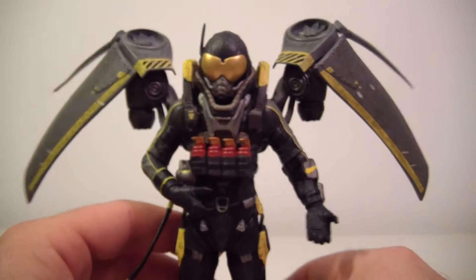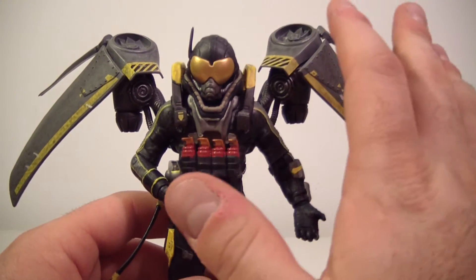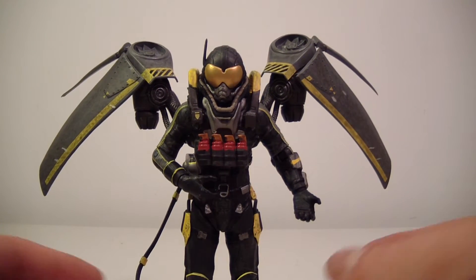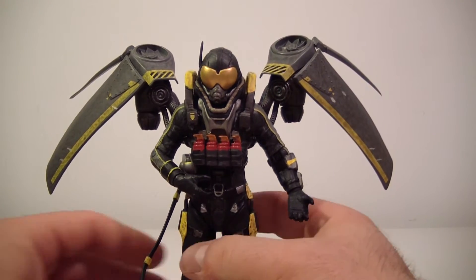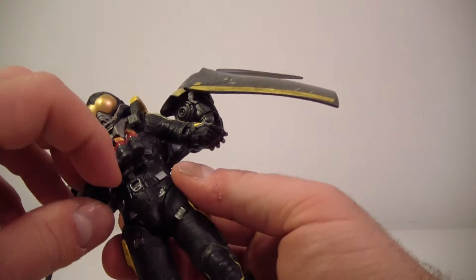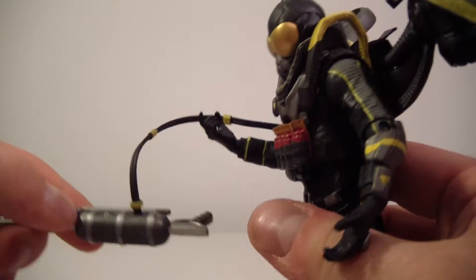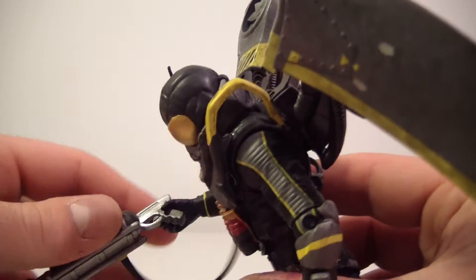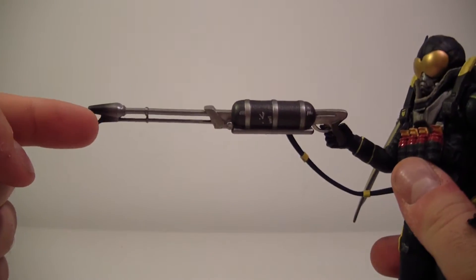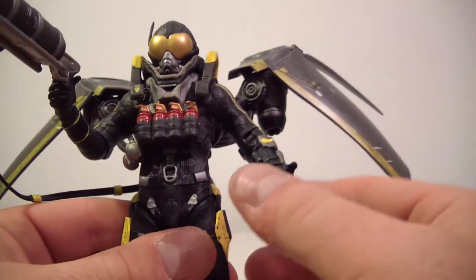He pegs right into the back and he's a little back-heavy, but the wings aren't heavy enough to tip him — he can stand on his own. The hardest part about this figure is having him hold the gun. He does have a trigger finger, but the trigger finger doesn't really hold the bulk of the gun too well.